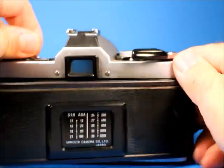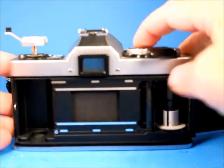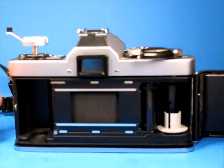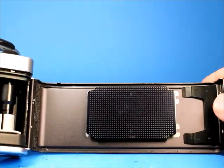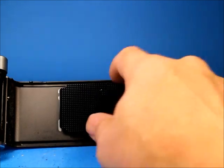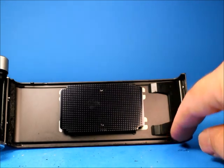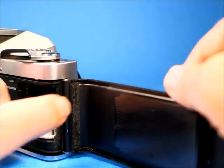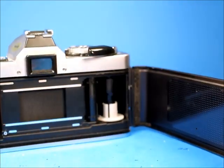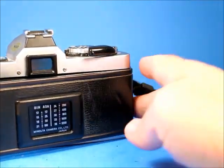Pulling up on the rewind crank pops the back open. You can watch the curtains and the film transport — it all looks good. Moving over to the battery door area in the back, there's just a little bit of residue and stickiness along the bottom edge. I would say the light seals are breaking down a bit; they're not at the point where they absolutely have to be replaced, but at some point they will be.